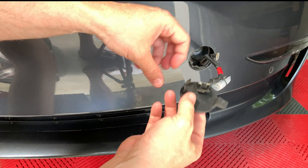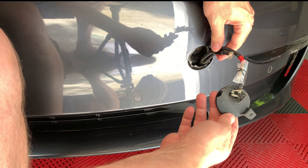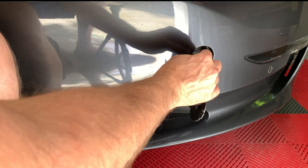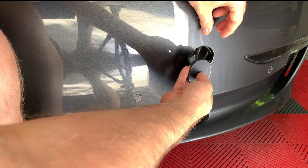Something that I didn't do but is probably a good idea is to use another twist tie to attach the second lead to the first lead so it doesn't get stuck inside the bumper. Now carefully insert the wires back into the bumper area.